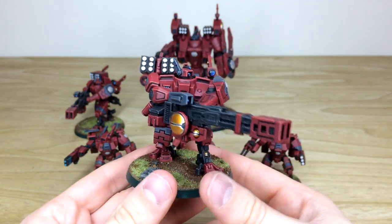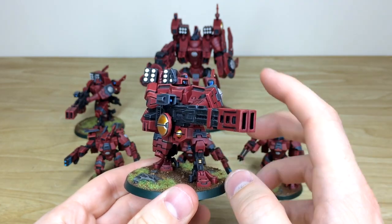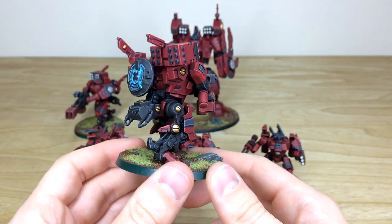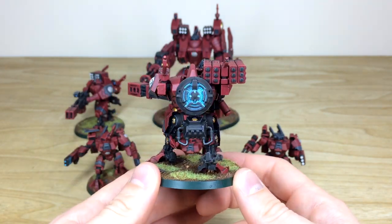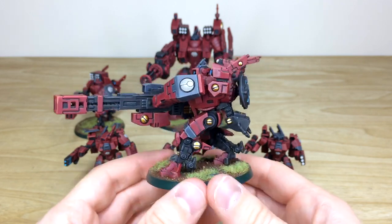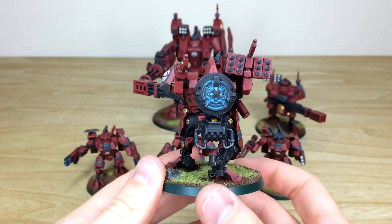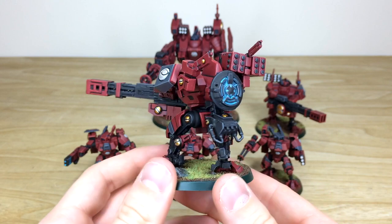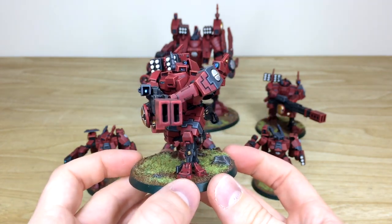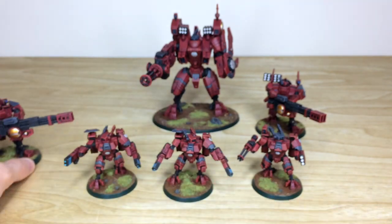Looking at the Broadsides - one broadside suit with the rail rifle and missile pod on his back. Again, all the little dials, lights, and lenses are all painted, with sharp edging done throughout the force. There's a really cool glow on the energy turbine on the back of the Broadside. Pulling forward the other one, you can see the same consistency - exactly the same glow on the back, every little detail the same as the previous one, fully painted and highlighted.